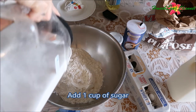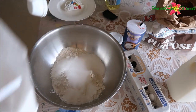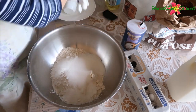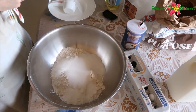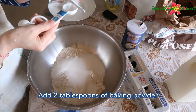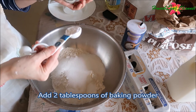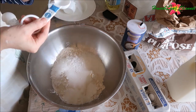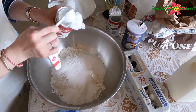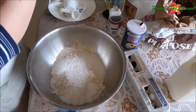One cup of sugar. Baking powder — all tablespoon. Two tablespoons. That's one tablespoon, one tablespoon — two tablespoons of baking powder.